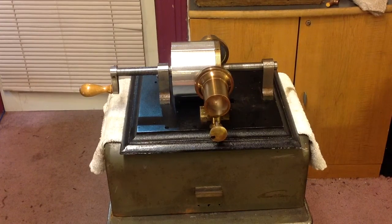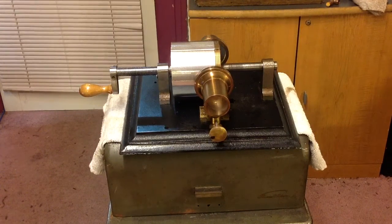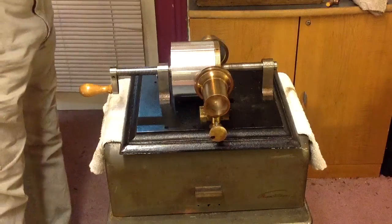Greetings, Benjamin J., the Victrola Guy, with another in the series on the 1877 Krusey tinfoil prototype.